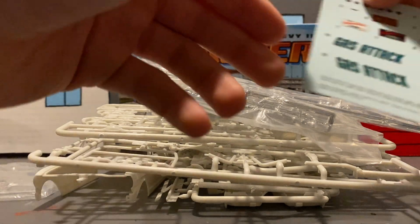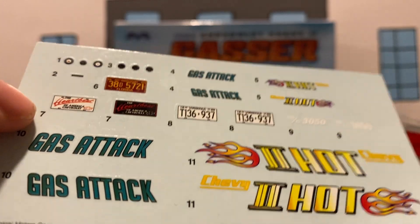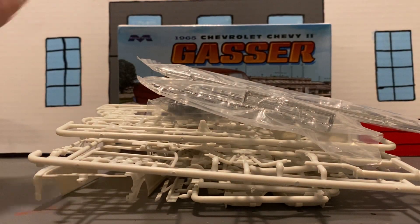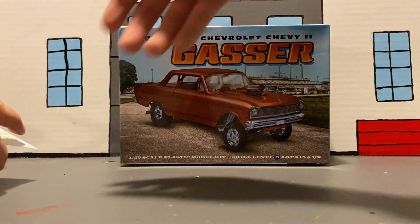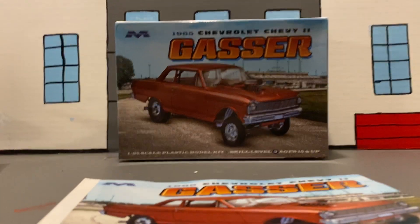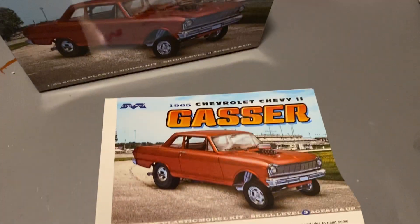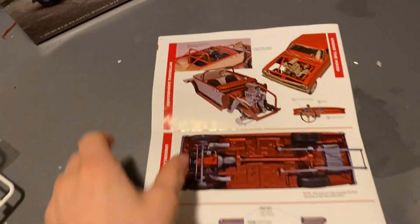Here are our decals — this is a 'Gas Attack' Chevy II themed sheet with some license plates and all that. And now here's the instruction sheet — a pretty big directions booklet. Here's the front, all that stuff, and here's the back.